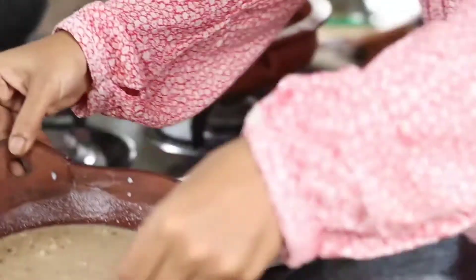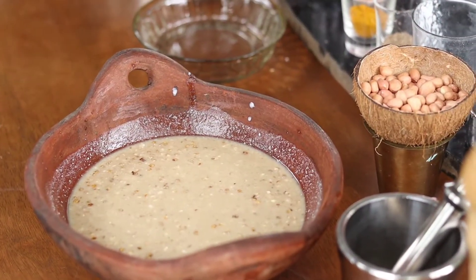We're going to put this sabudana soaked in the curd water and keep it aside for about two hours, allowing it to swell up to about double the size. Keep it covered until it has soaked up all the liquid. You can also make this dish in advance — prepare it the night before, keep it soaked in the fridge, then remove it in the morning, temper it, and you have a fantastic sabudana breakfast.